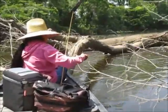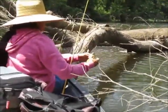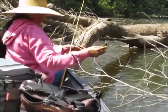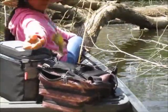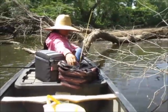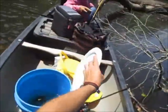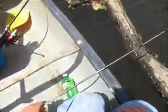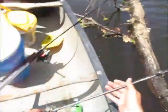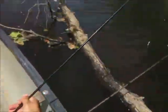Got a bluegill on the worm and bobber. Too small to keep — I think it's too small.